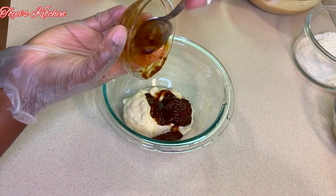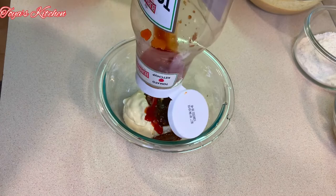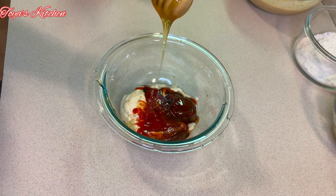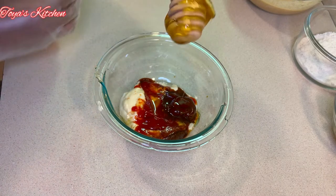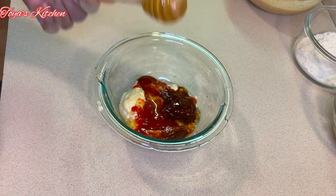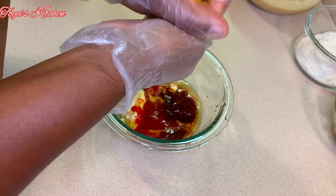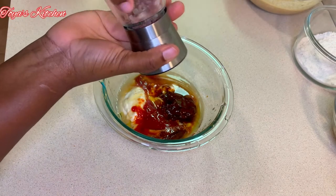Next goes in some chipotle pepper in adobo sauce. You can add how much or how little you like depending on your heat level. Then I'm going in with a squeeze of ketchup, about two teaspoons of honey, and a squeeze of lemon juice, and I'll finish with a pinch of salt.